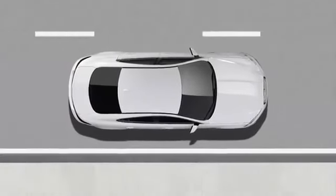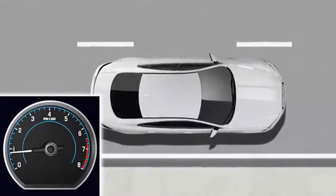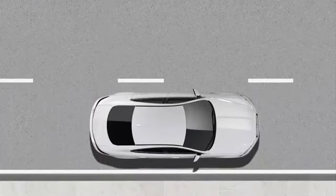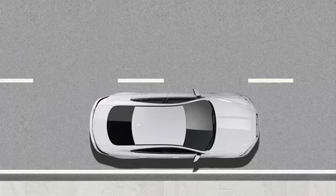When the vehicle becomes stationary after travelling at a speed of above 2.5 mph, the intelligent Stop Start system turns the engine off, unless engine switch on is required to support other vehicle systems. The engine will remain stopped while the vehicle is stationary and your foot is on the brake pedal.